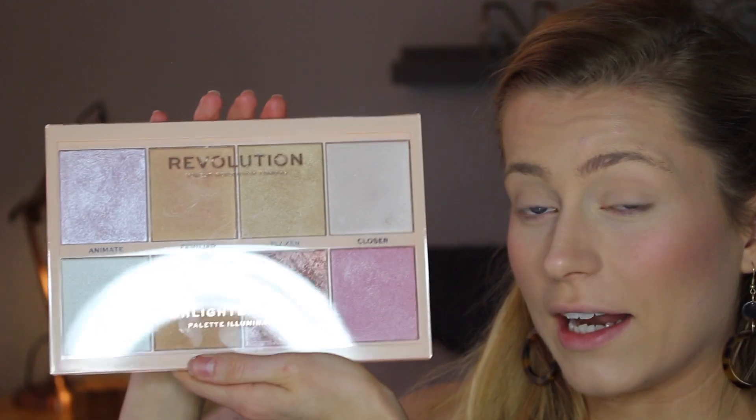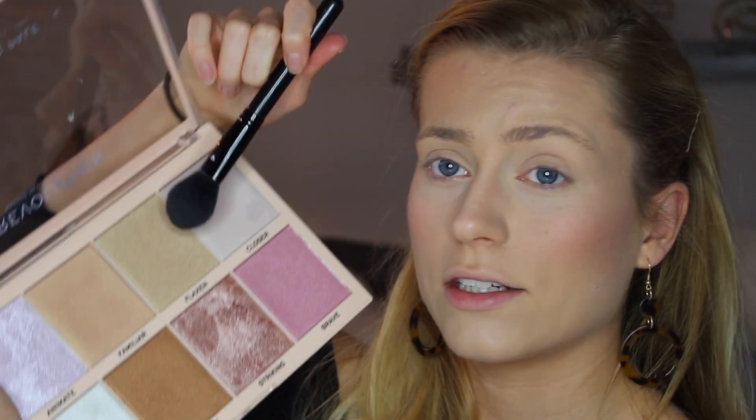This blush palette is from Elf and I've switched out certain things, so it's a bit of a mess. And because I'm going for a golden sort of look today — a golden-y brown sort of look — I'm using my Makeup Revolution highlighter palette. I'm going to use Flaxen just to highlight my cheekbones. So moving on to my eyes, I'm using the same highlighter, Flaxen, to go into the corners of my eyes.